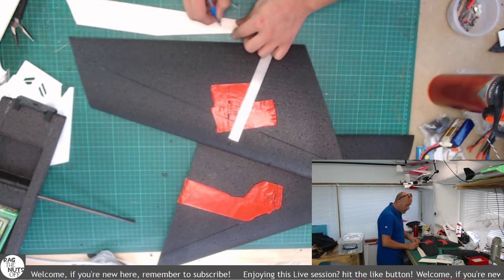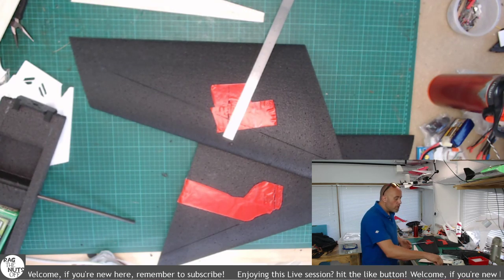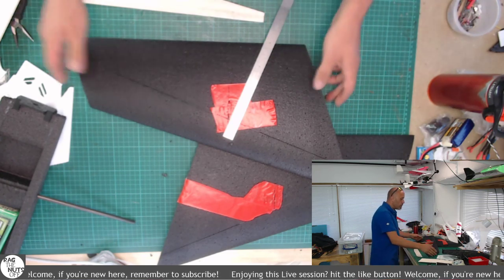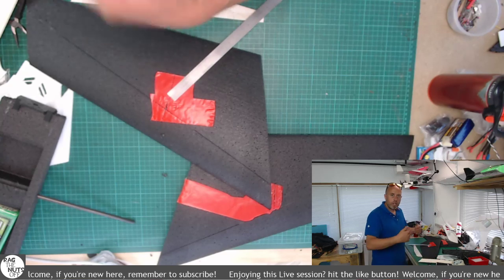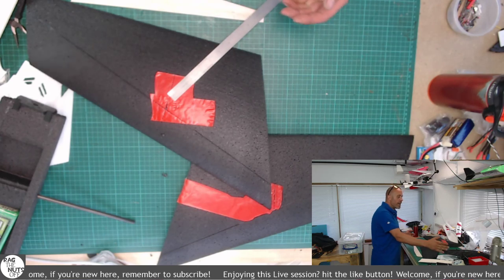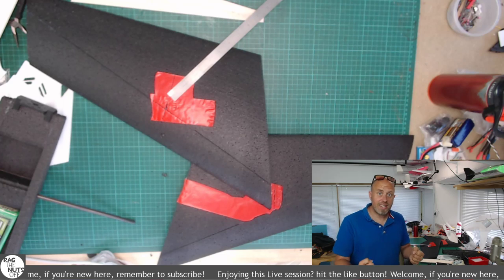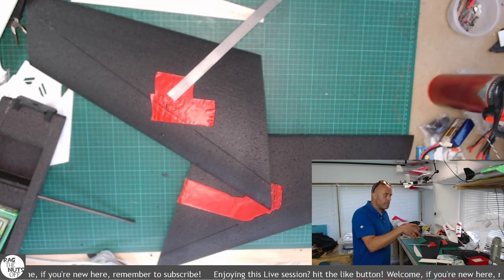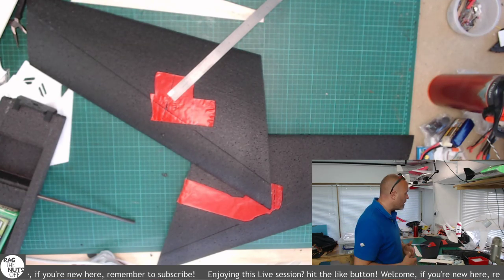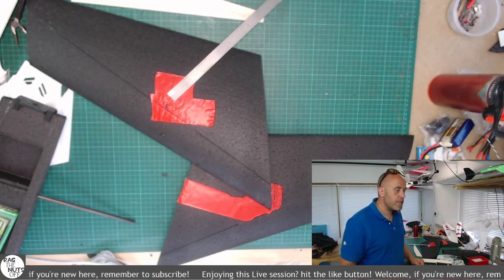I'm going to mark that on there and put an L on the left wing, then take a look at the opposite side. By the way, the way I always orientate my models is from behind — the right wing is to the right of the model when you look from behind, as if you were actually physically sat inside the model. I've seen people name wings from the opposite direction and it just didn't make sense to me. Whichever format you pick, stick with it as long as it makes sense to you.